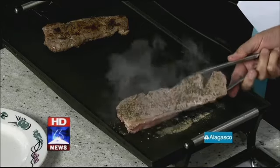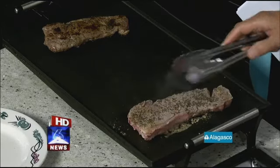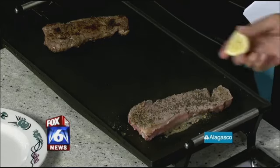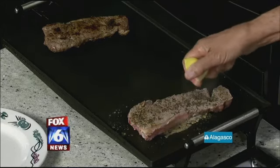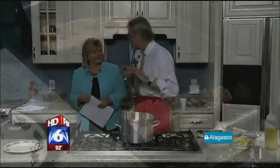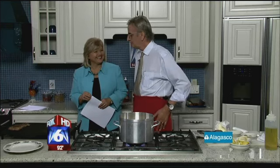I wouldn't think about putting lemon on a steak. What made you decide to try the lemon? I'm going to let you try it and you won't believe how good it is. That's a Greek ingredient — olive oil, oregano, and lemon. Whatever it is, you just put lemon all the time. I have fish, I put lemon in it. I have steak, I have lemon in it. Whatever I have, I always squeeze lemon on it.